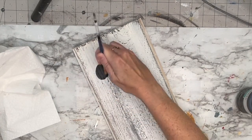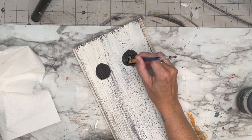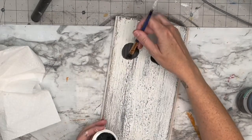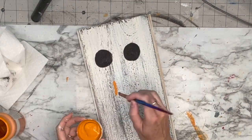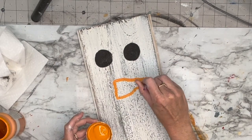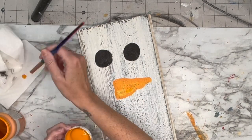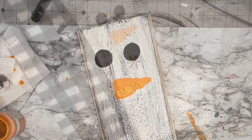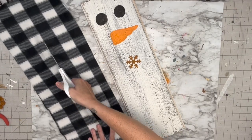We're going to do essentially the same thing we did with the two-by-fours, just on a larger scale. Then I'm taking Pumpkin by Waverly and doing a little bit of fun character on that nose.